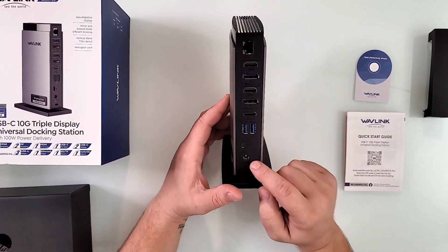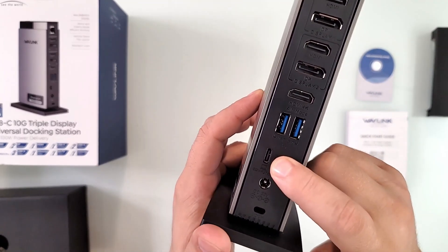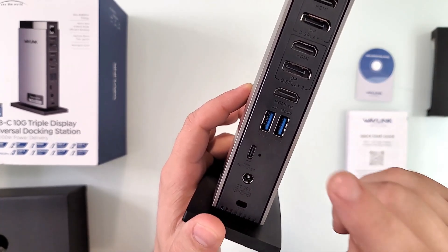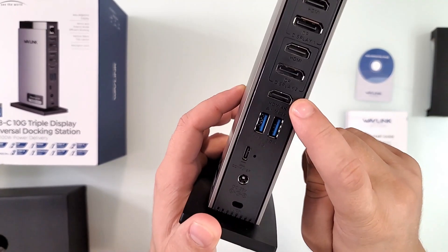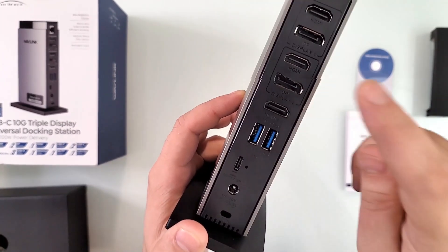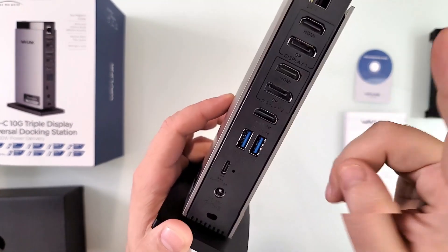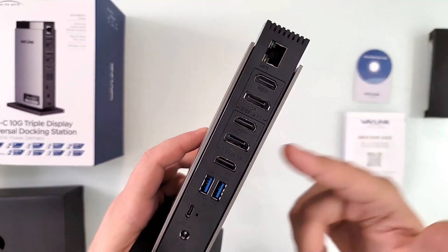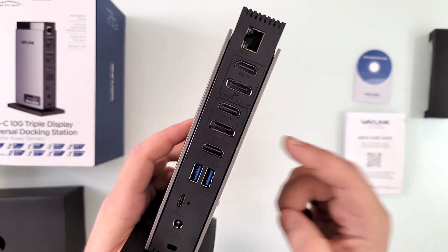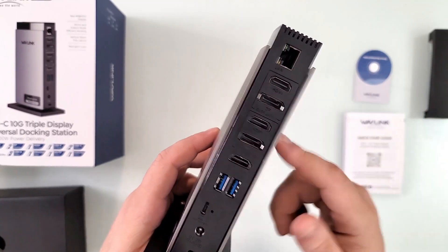Right here you have a power input port at 20 volts. This is the host connector — where you connect it to your computer. This is the 5Gbps USB 3.0 input port, HDMI 4K or alt mode connector, DisplayPort 2 HDMI, DisplayPort 1 HDMI, and HDMI 4K or alt mode. If your device supports it, you can always write them and they'll let you know right away. Most newer devices within a few years should technically support it easily.